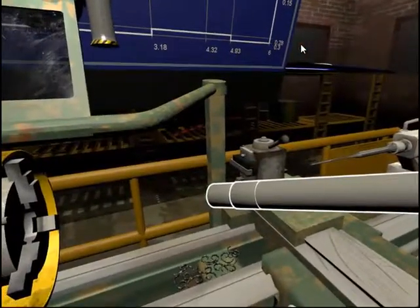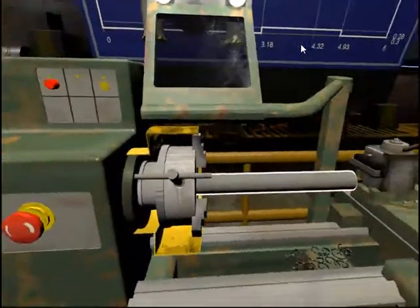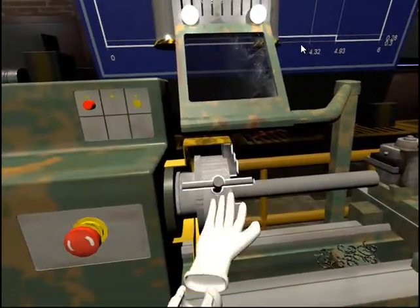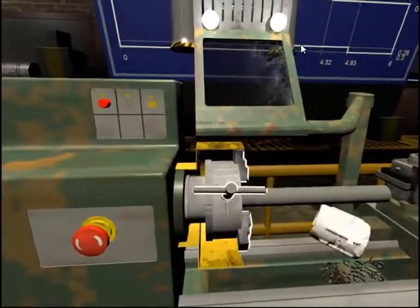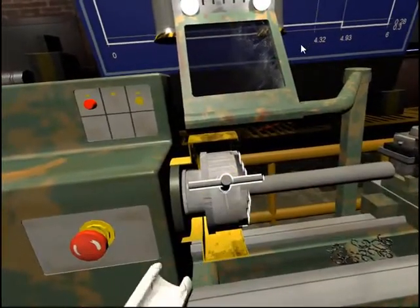Remove the workpiece from the chuck and turn it around. Find the chuck key and place it into the hole located on the chuck. Use the chuck key to move the jaws of the chuck and clamp the workpiece securely.